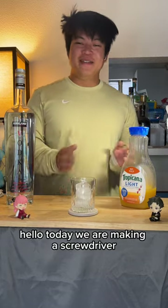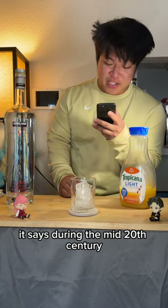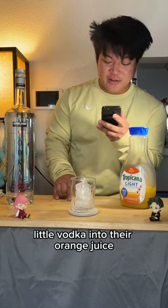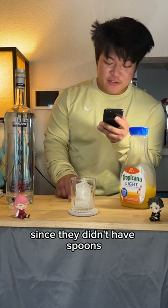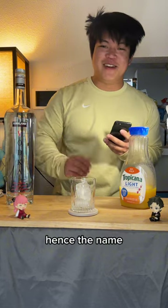Hello! Today we are making a screwdriver. This is the lore behind the drink. It says during the mid 20th century, these workers hustling in the Persian Gulf would secretly pour a little vodka into their orange juice. Since they didn't have spoons, let alone a bar spoon to mix a drink, they used a screwdriver instead. Hence the name.